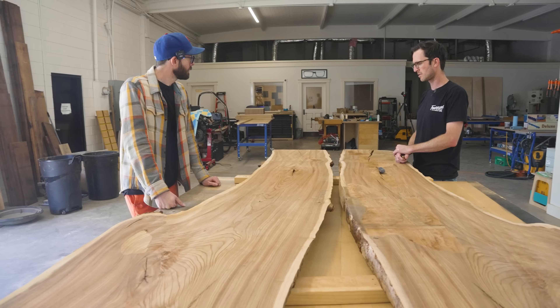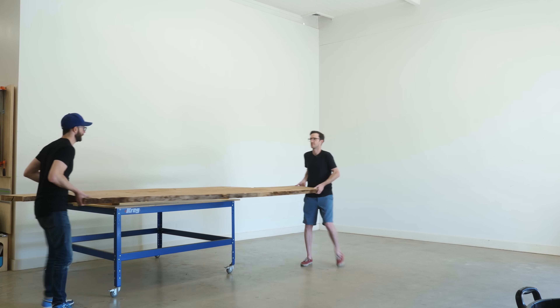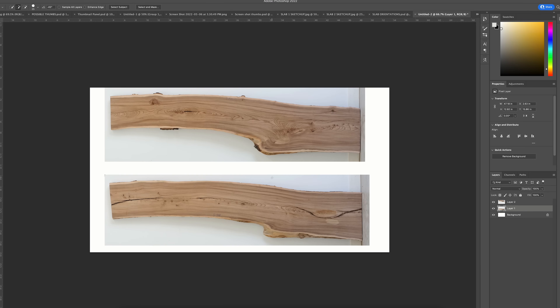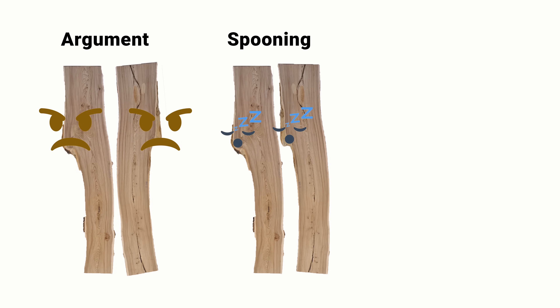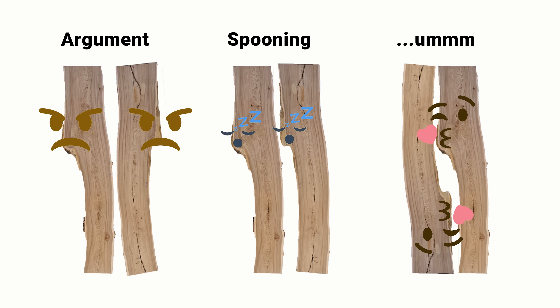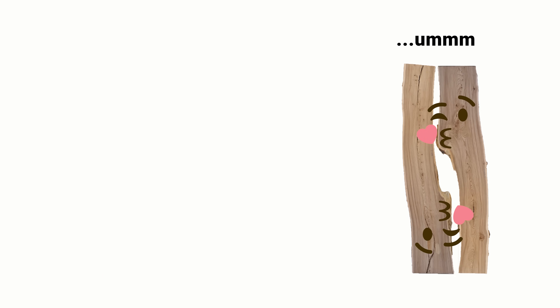With the rough slabs back in the shop, the first thing we actually did was lean them up on the wall and take pictures of them, so that we could throw them in Photoshop, cut them out, and play with their final orientation. With slabs like these, the way I see it, they fall into three positions: the argument position, the spooning position, and a third one. We thought the argument and spooning positions would make for bad dining tables, so we're going with this one.